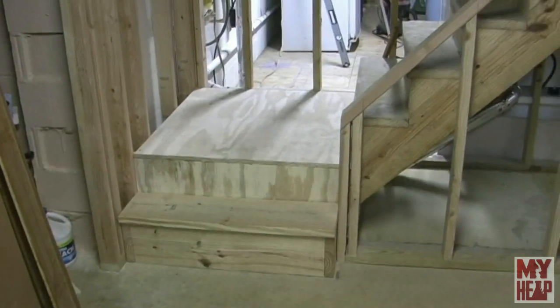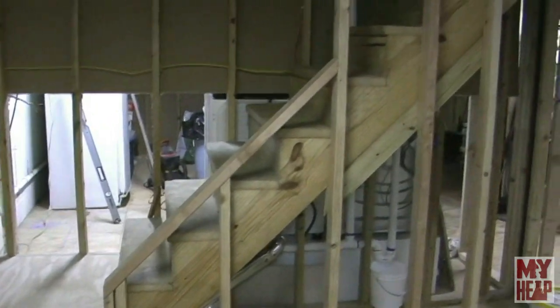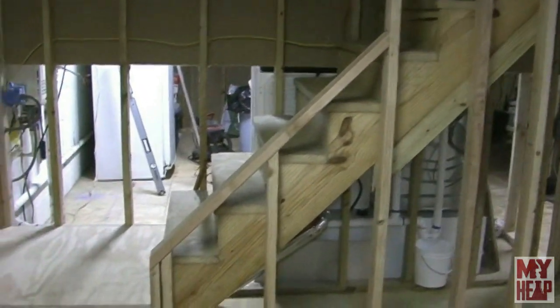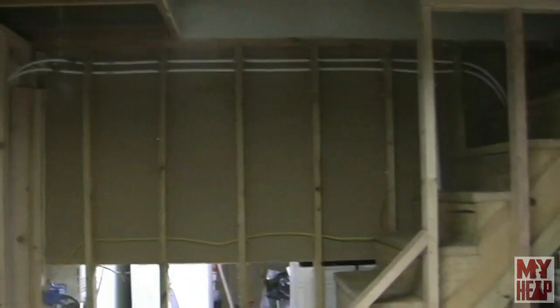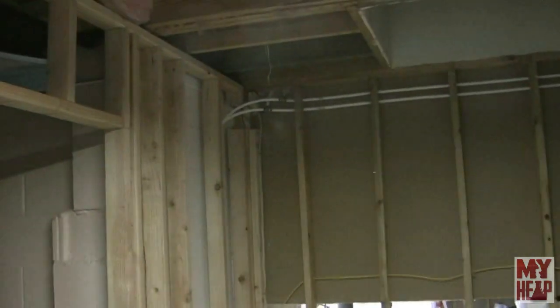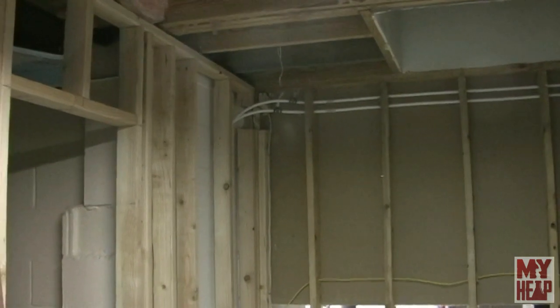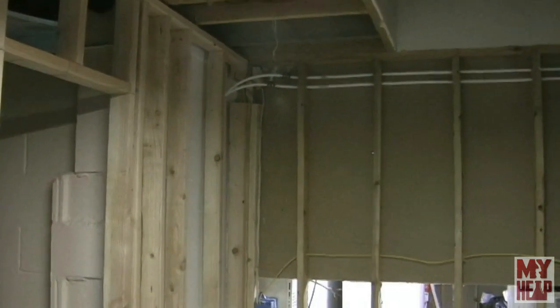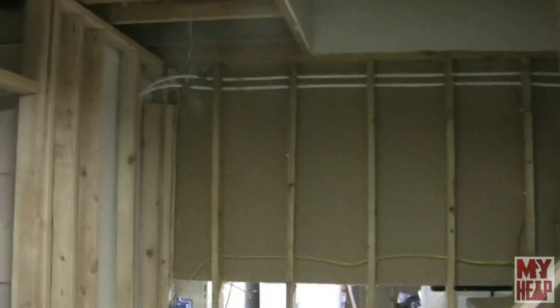I added a new landing and a new step. When I actually do the steps, they'll get new treads and risers. I had to take out some drywall to run electricity and plumbing through the wall. Over here in this corner I have a couple pieces stubbed out that will come down to the sink of my bar.